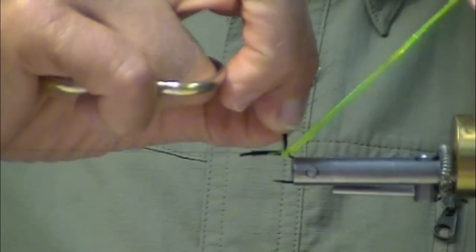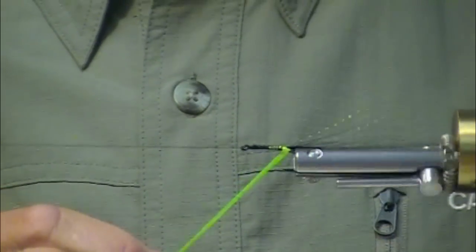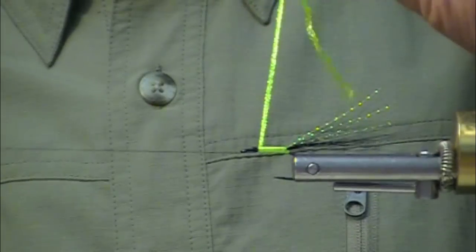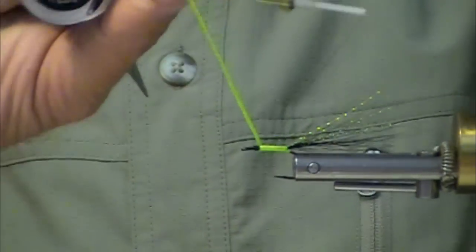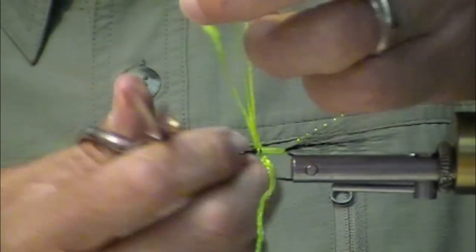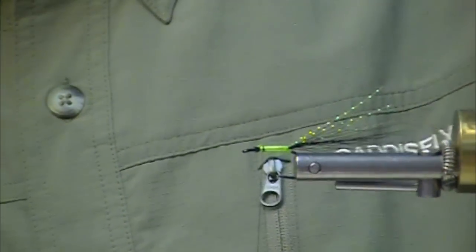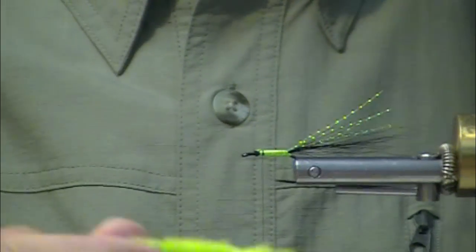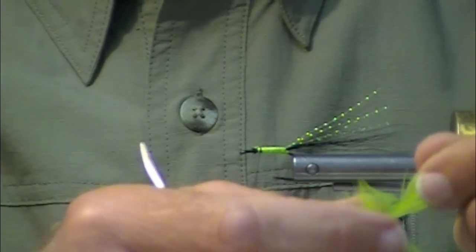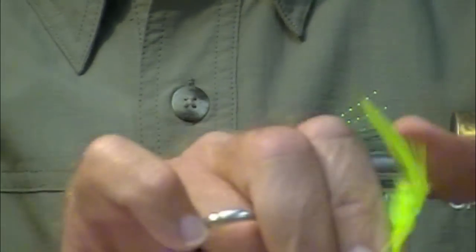I like to go under the tail once, give ourselves that little chartreuse body, nice and slender. Now if you wanted to, if you made that body shorter, you could put on a little bit of chenille, but I'm not going to do that.